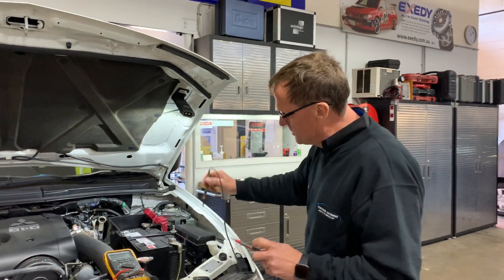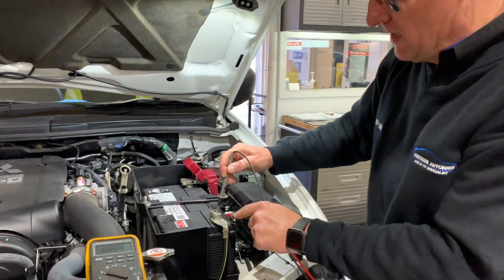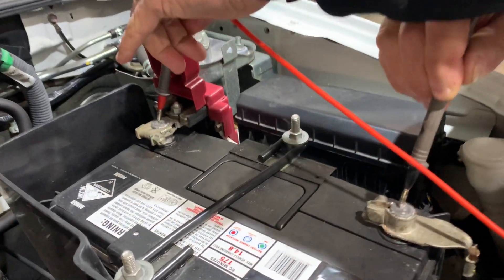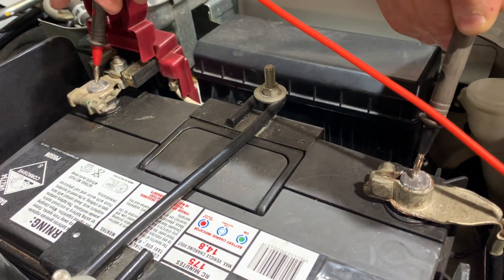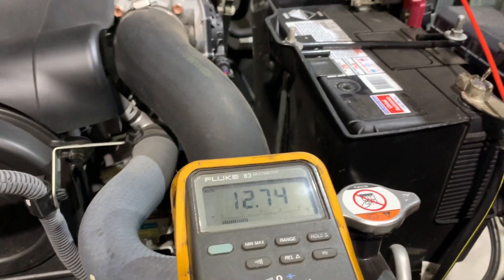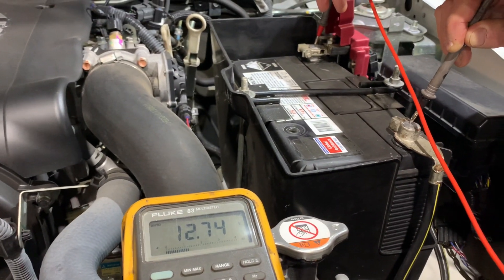We've got to measure from post to post initially. So if we go into the centre of the negative post to the centre of the positive post, we can see right from the centre to the centre of the post the voltage on the metre — 12.74 volts. So we're pretty low, we're not quite right there.